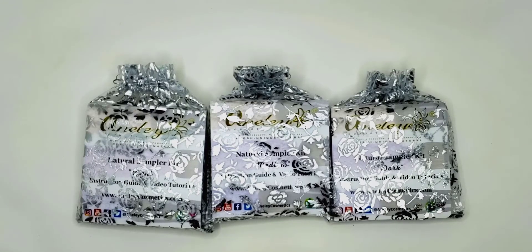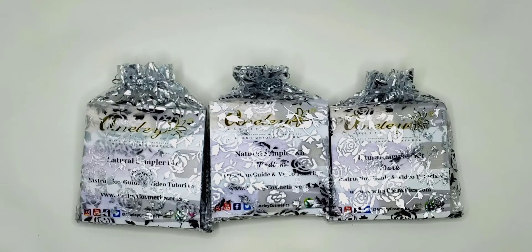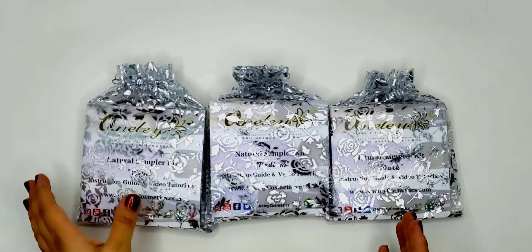Hey, my beauties. Today we're actually going to go over three brand new kits that I created. We have the light, the medium, and the dark. So let's dive right into it.